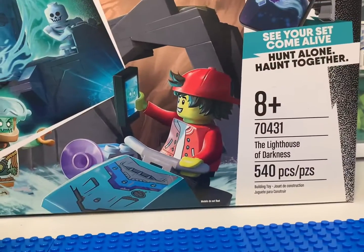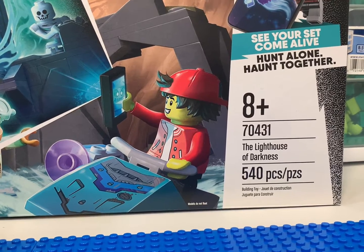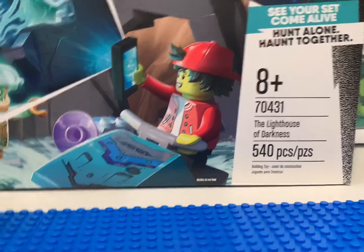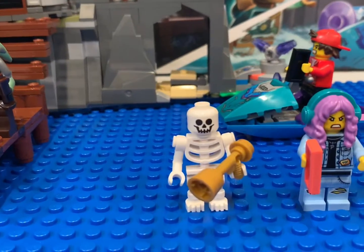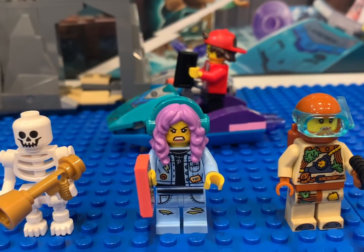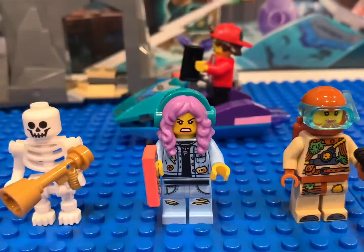Here are our parts: 540, 704, 31 — the Lighthouse of Darkness. Comes with five minifigs if you count the skeleton. We've got our diver; it's a really cool dive outfit with really good artwork.